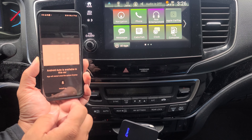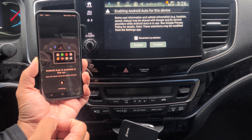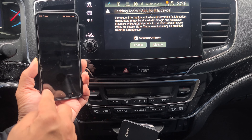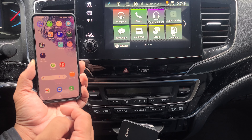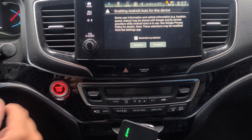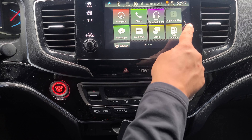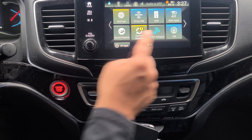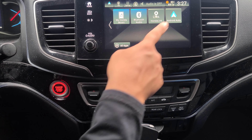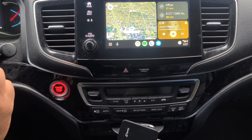Let's go ahead and update. I needed to update my Android Auto. As you can see, it starts blinking. We're going to go ahead and enable. We're going to go ahead and look for Android Auto — just right there. Go ahead and click on that, and now we're connected.